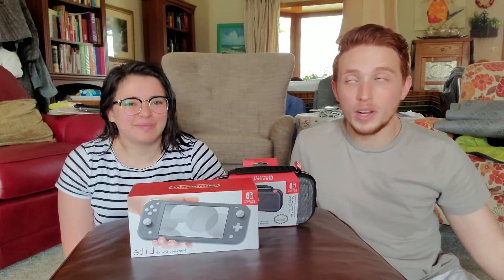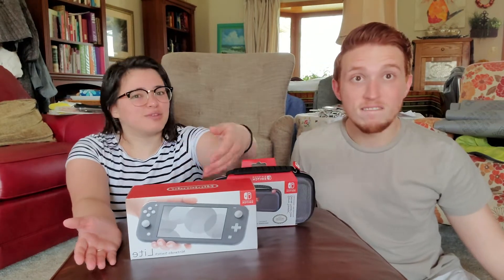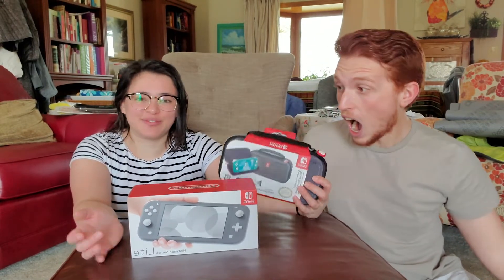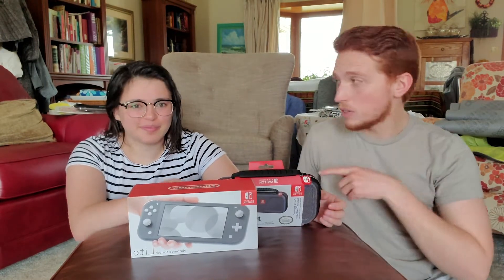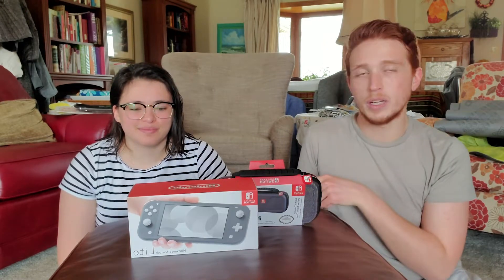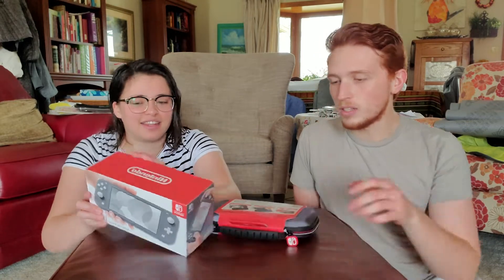What's up everybody, welcome back to the Tickled Pink video. Today we got something special for you. We have a Nintendo Switch Lite and we got a case too! We're gonna do a quick unboxing video, she's gonna play it a little bit, and then check back with you to give you a hot take review. Let's get into it!